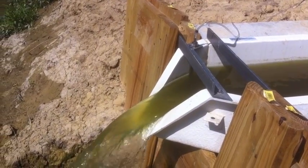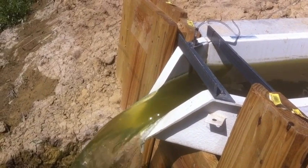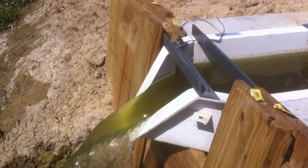We like to use the H flume because of the trapezoidal, or almost V-notch, opening at the outlet, which gives us excellent resolution on the low end. We call it from a trickle to a torrent.